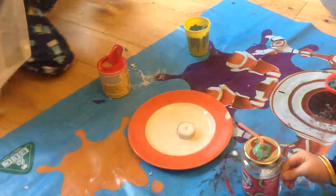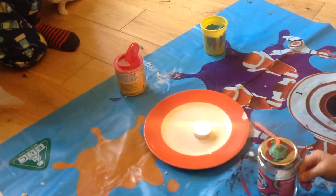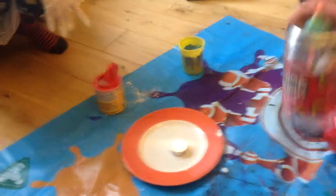Ready? Mm-hmm. Let's go. Mommy lights the candle. Now it's time for the extinguisher to start working. Shake it.